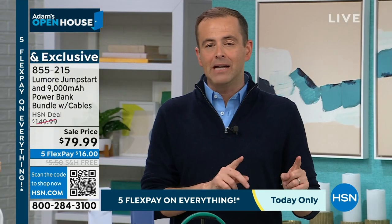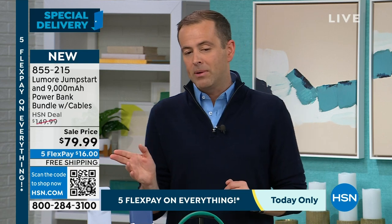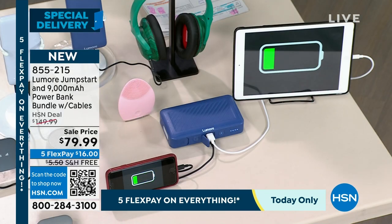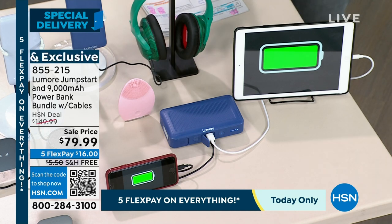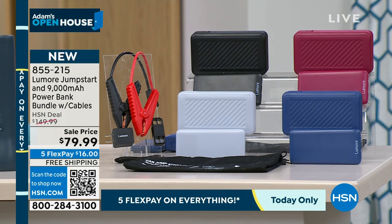If you order before midnight, everybody is guaranteed free shipping and handling — saving you probably an extra $5 to $7. You also get five Flex Pay, expiring at midnight. We are including the power bank with every order. If you choose blue, you'll get the blue power bank — 9,000 milliamps. Throw it in your purse or pocket; it'll recharge your phone and two other things at the same time.